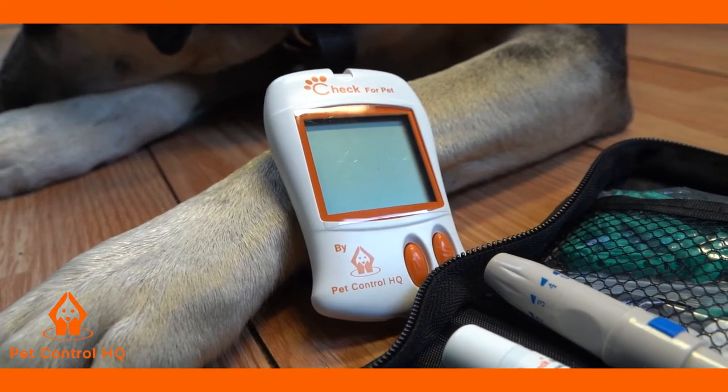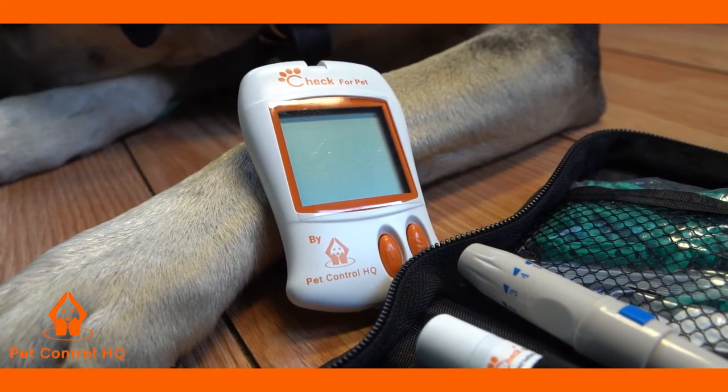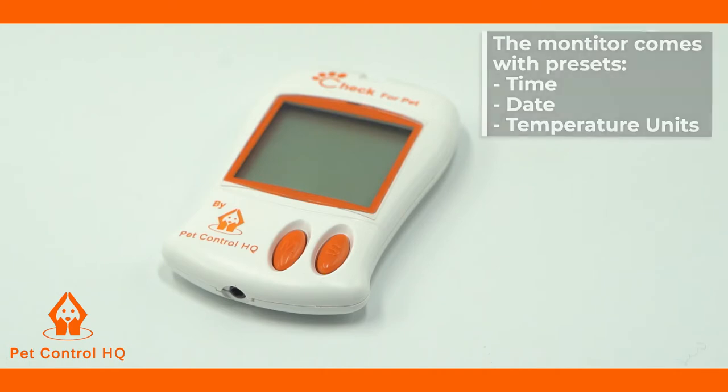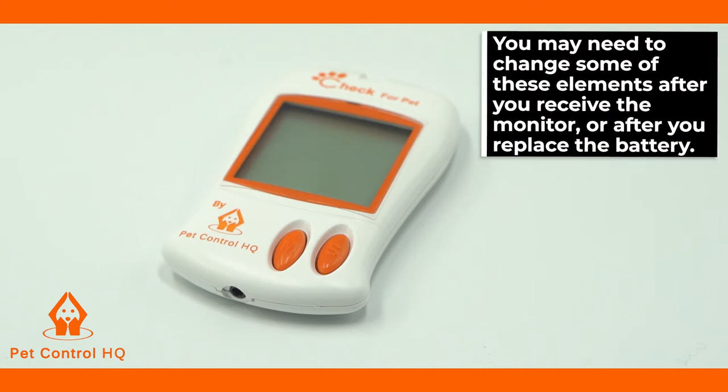This is a brief overview on how to change the settings on your PetControl HQ blood glucose monitor. The monitor comes with time, date, temperature, and measurement unit presets. However, you may want to change some of the metrics after you receive the monitor or after you replace the battery.